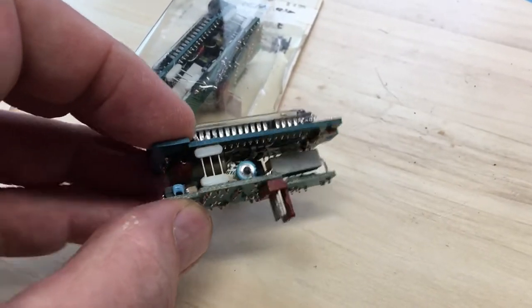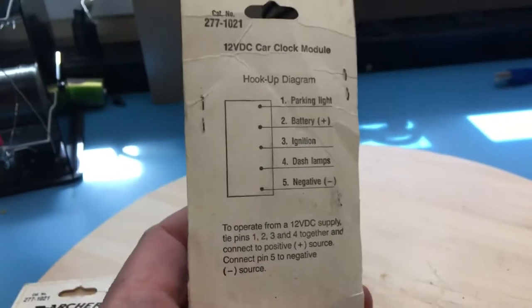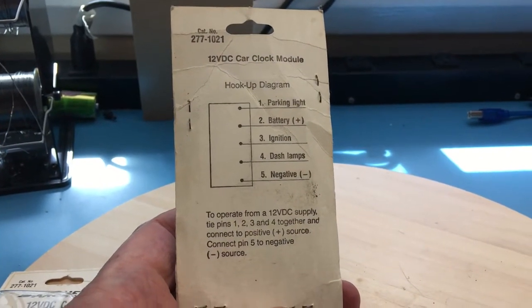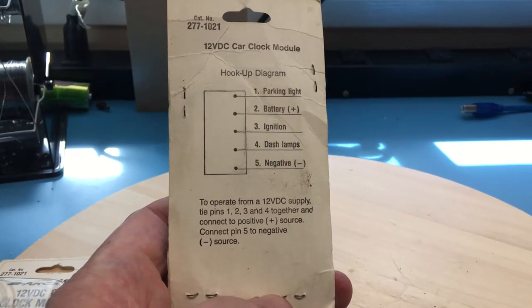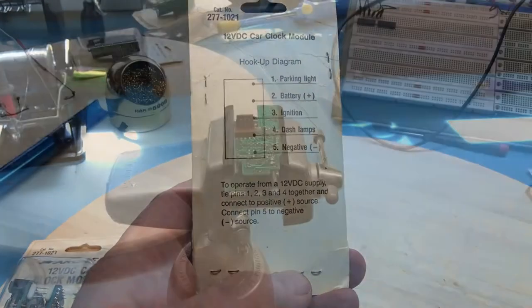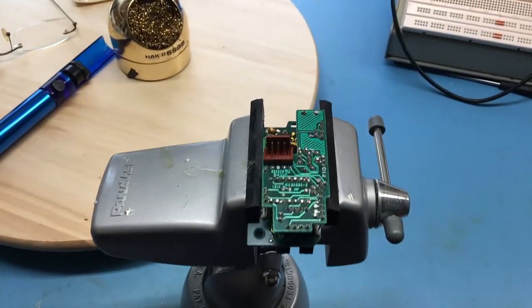Not a whole lot to it. On the back of the package is the hookup diagram. It's typical Tandy — it tells you, but doesn't quite tell you everything you need to know. So let's go ahead and see if we can power one up. Since I have three of the modules, I thought I'd go ahead and separate the boards.